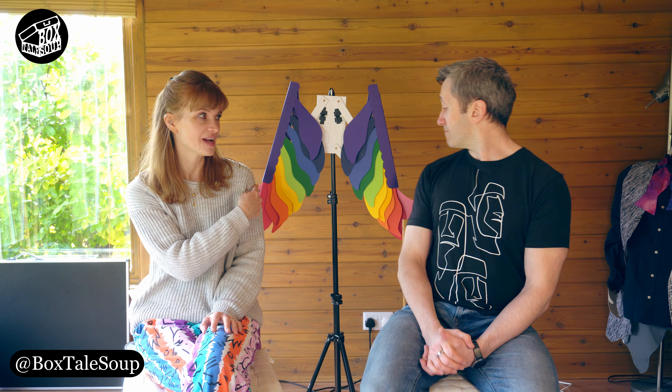One of the things that we made for the videos is behind us here, and we thought we'd focus on these today, as Noel had to come up with quite an ingenious mechanism to make them work. They are, as you can probably tell, a pair of rainbow wings. You can probably make them with mostly stuff you'd find around your house — the only thing you might have to go and buy is a box of split pins or paper fasteners.